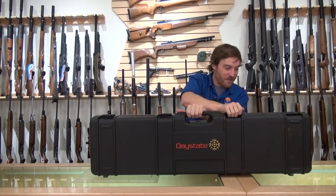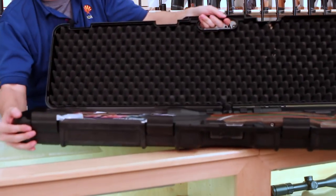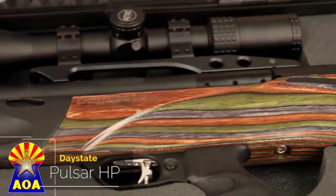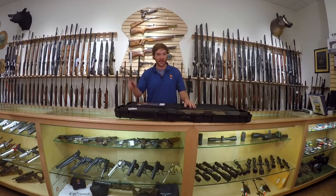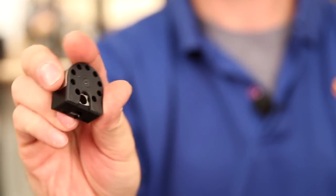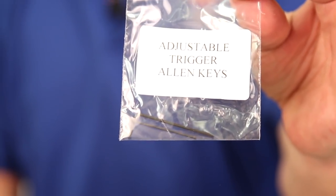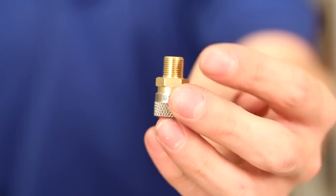I have it right here in front of me. It comes in a nice hard locking case. Here we have the Pulsar HP, which stands for high power. On high power this gun does about 50 foot-pounds, which is a significant increase from their 35 foot-pound model released earlier. With the gun you'll receive a 10-shot magazine, owner's manual and warranty card, a single shot tray, a bag with adjustable trigger allen keys. The trigger is a fully adjustable two-stage and you have all the keys you need. And a fill probe.